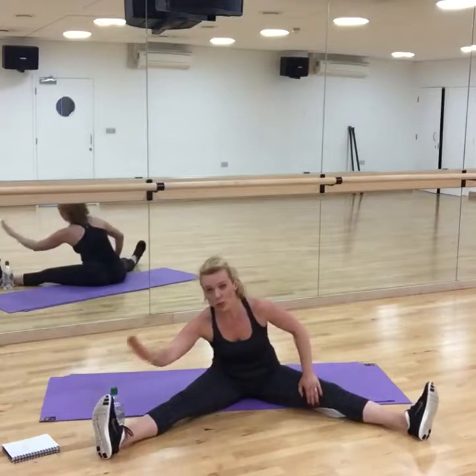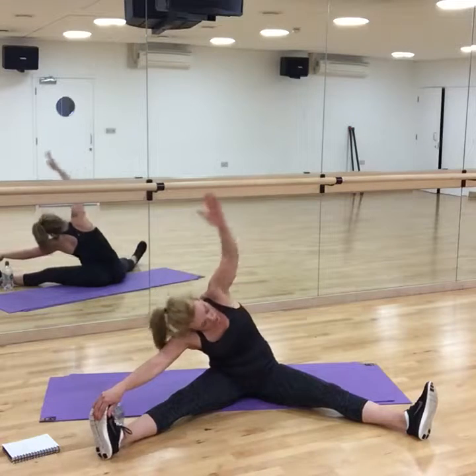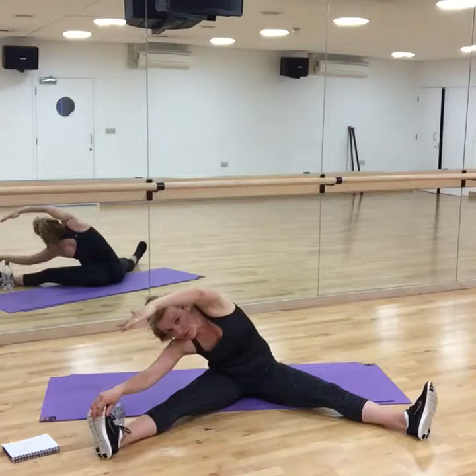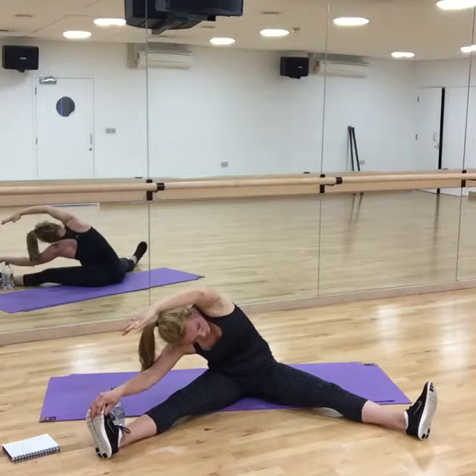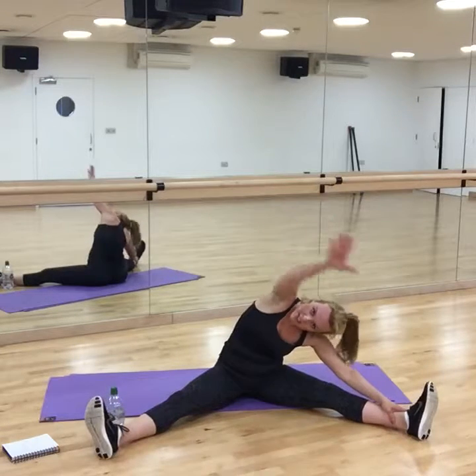Open the legs — hold the same foot or you can hold the leg, doesn't matter. Bring the opposite arm above your head and just lean sideways. You don't have to rush — just literally do as much as you can to stretch those muscles we've been working on. And rotate to the other side.